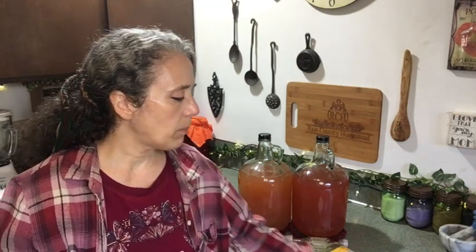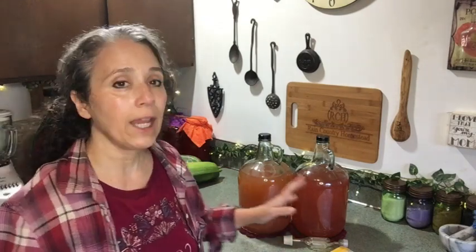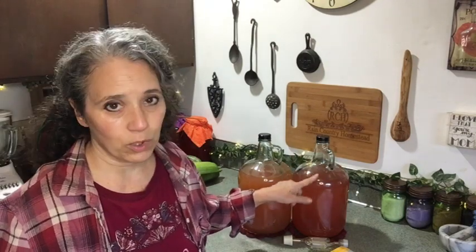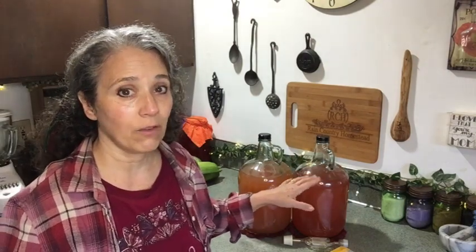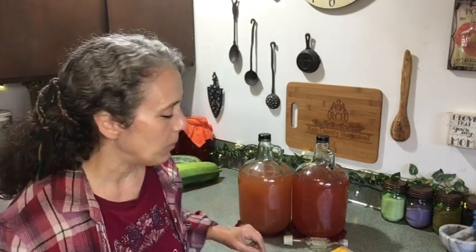My goal was to make sure I froze the rhubarb thoroughly before trying to press it out, knowing the freezing process would soften and break down the rhubarb. I ended up freezing four big bags total. I wasn't sure how much I'd need for a gallon, so I wanted to be prepared — and I ended up with about a gallon and a half of juice, so I froze up more to finish off a second gallon.